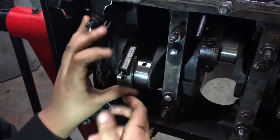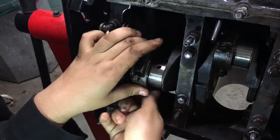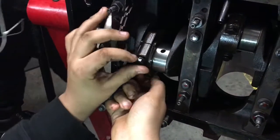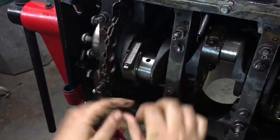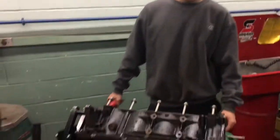Once these go down, we're going to torque them. Now we have to flip the motor over to do the other four. Once we put all the pistons in, we're going to torque them after we have all of them in. Lower it down a little bit, be careful. All right guys, that's how you put pistons into an LS 5.3.